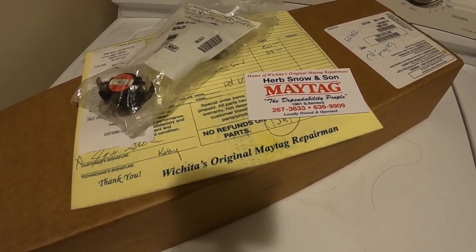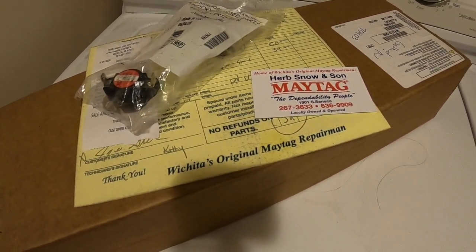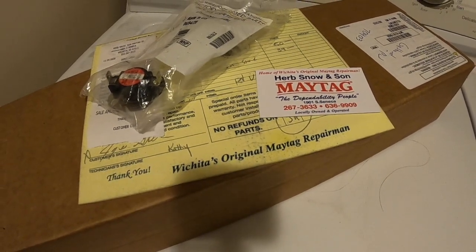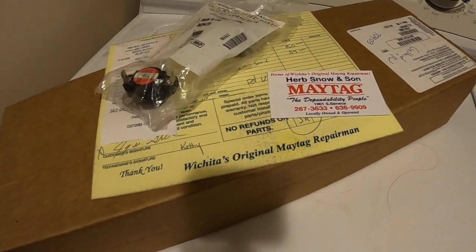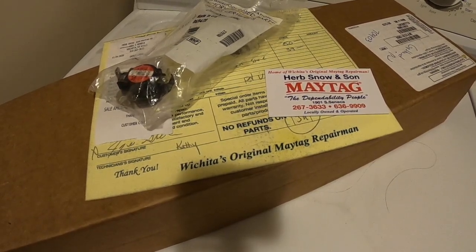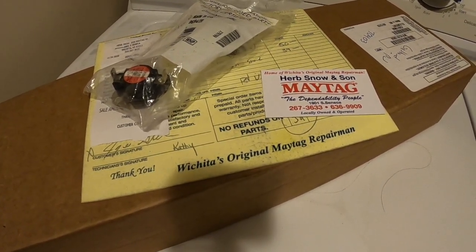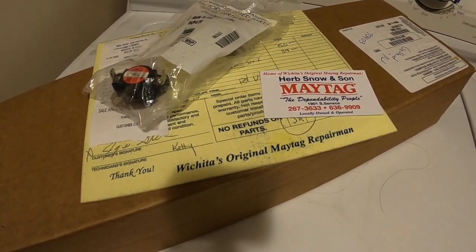We also have these switches — there's a thermal cutoff switch. You can troubleshoot it and ohm-check it, but while you're in there you might as well replace both of them. We're not going to go through the process of ohm-checking the heating element or cutout switch — we're just going to show you how to replace them. First things first: dryers run on 220V, so make sure that doesn't bite you. We're going to disconnect power and pull the dryer out.